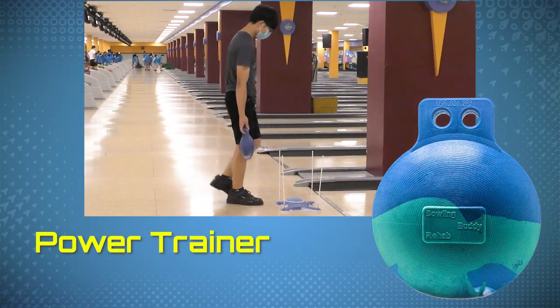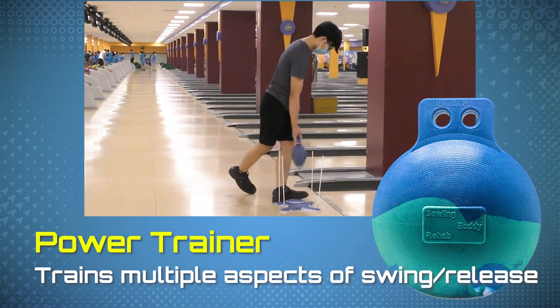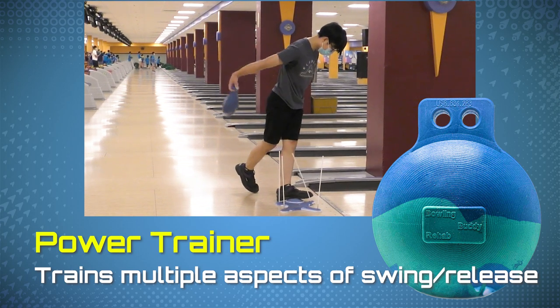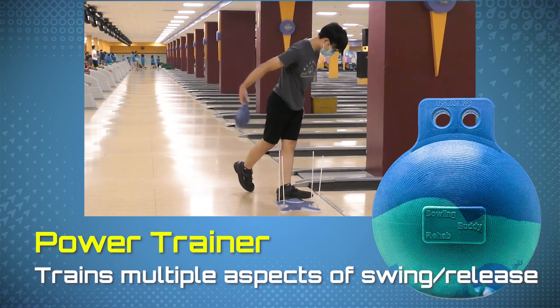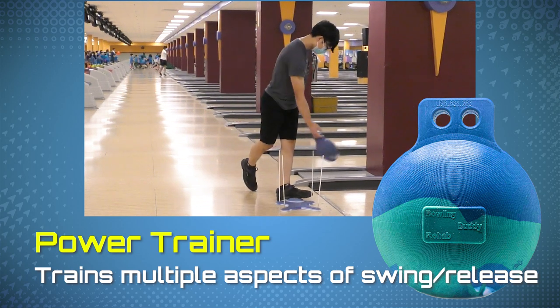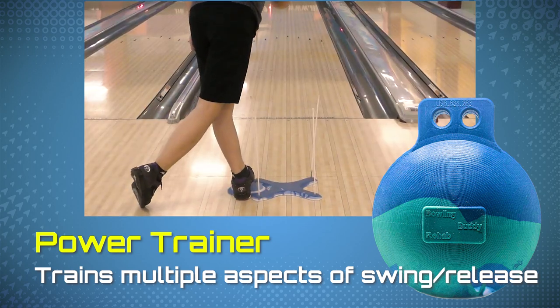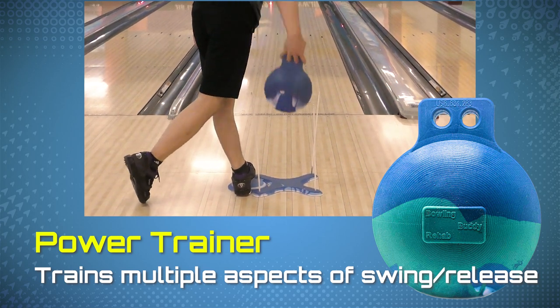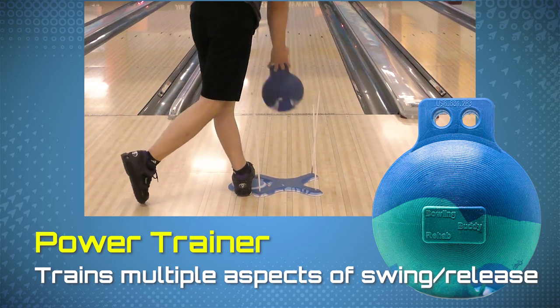The last tool we're looking at today is called the power trainer, which allows you to train your shoulder drop, swing direction, elbow bend, and cupping and uncupping the wrist at release. It's about half the weight of an actual bowling ball, so it's a hefty tool, but you can really work out those kinks in your mechanics, keeping your arm swing straighter, allowing you to really dial it in for that lower axis rotation that we are trying to work on.